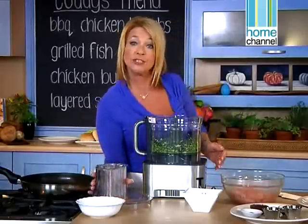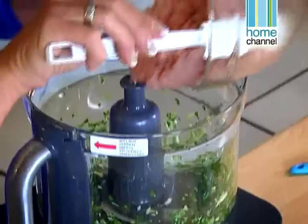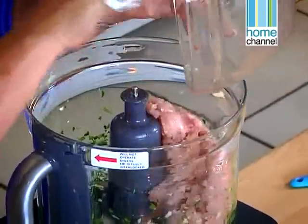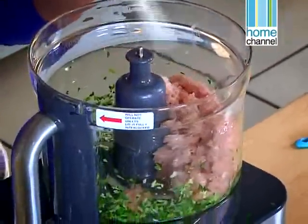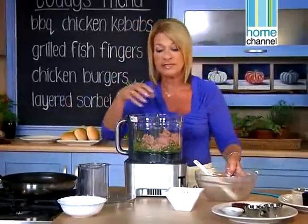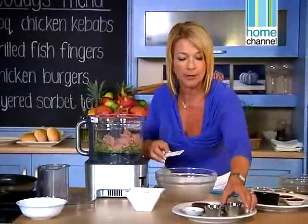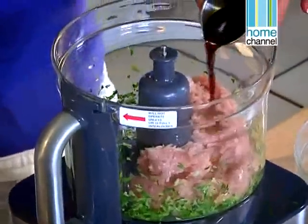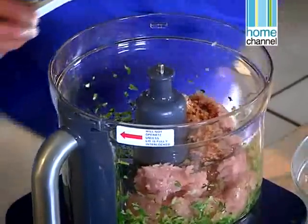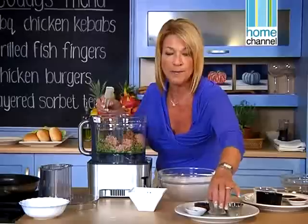Chicken mince actually holds itself together really well. What's interesting about it is it doesn't need an egg to bind it. We don't want to over-process this. I've already bought chicken minced, but you could use chicken breasts and just process them with the metal blade in the food processor. To give it lots of flavour I'm going to add a little bit of soy sauce and a little bit of Worcester sauce, because these are real homemade burgers.